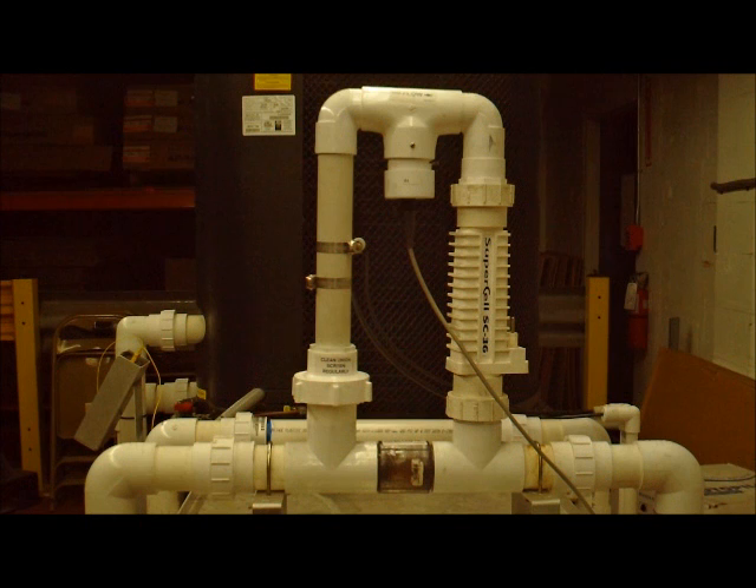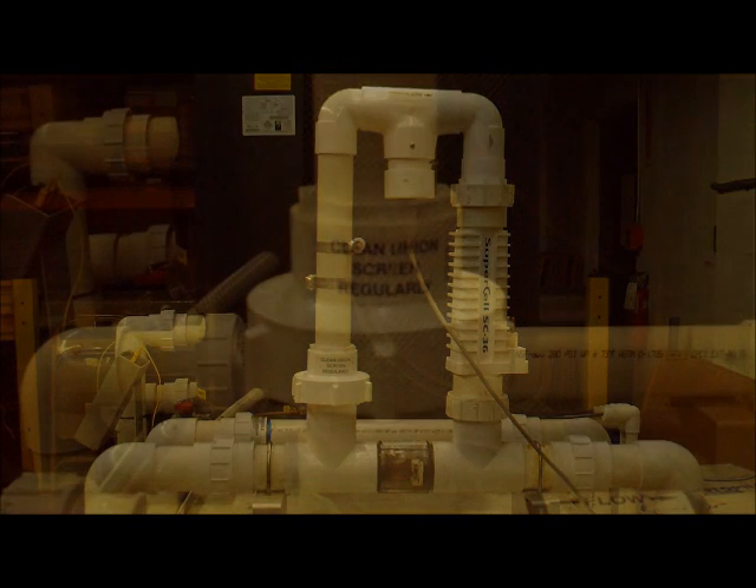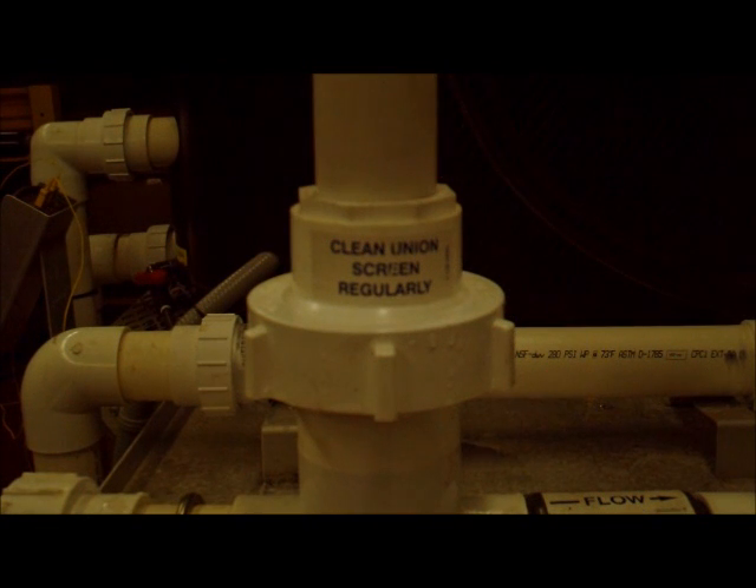What you see here is your autopilot manifold that has the supercell, the tri-sensor, and also a little known device called the union screen. Sometimes when your autopilot is giving you a no flow message it's just as simple as checking the little stainless steel screen that is right underneath this union.